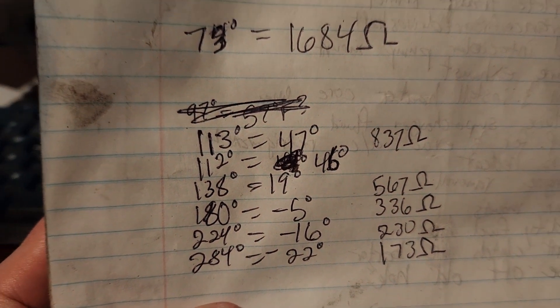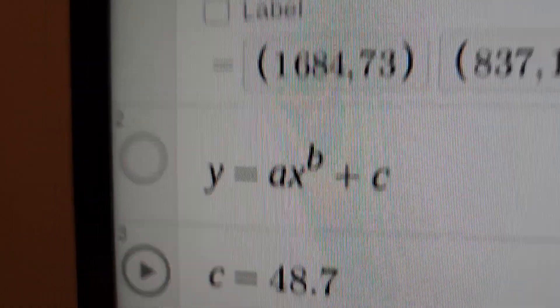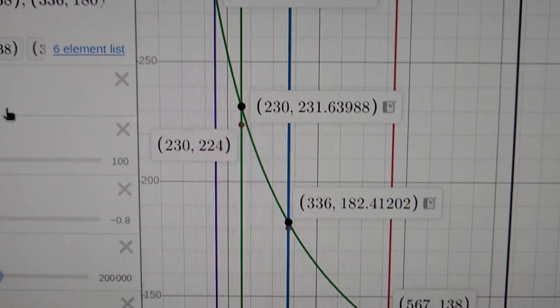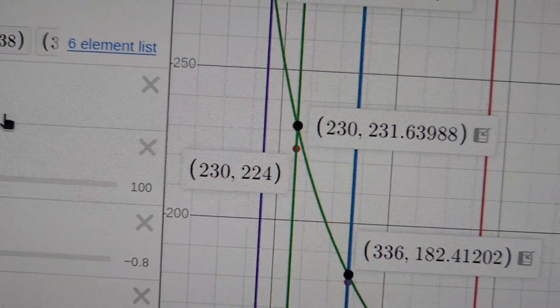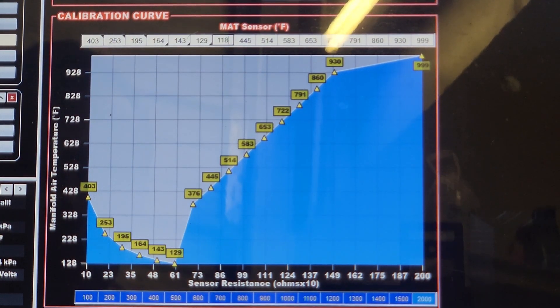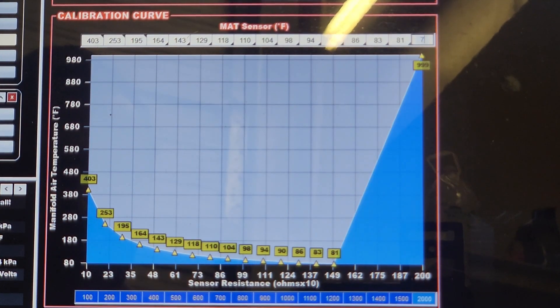I wrote down the temperatures I was reading on the Holley, and then I converted that to ohms just by using the dummy base calibration that I set up. Then I plotted that into Desmos and solved for a function using a piece of JavaScript code. It turned out really well — everything is within just a few degrees, with the greatest error being 7 degrees. Using that function, I extrapolated data at temperatures I couldn't measure with my test setup and entered those data points into the computer. I now should have calibrated intake temperature readings.